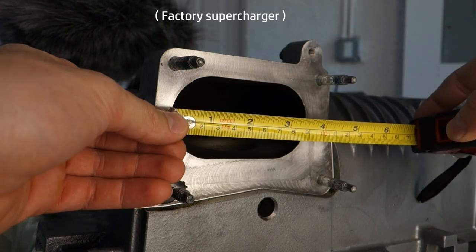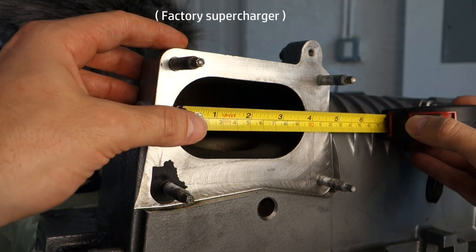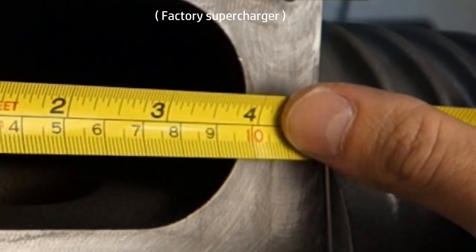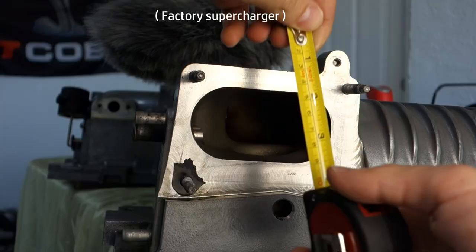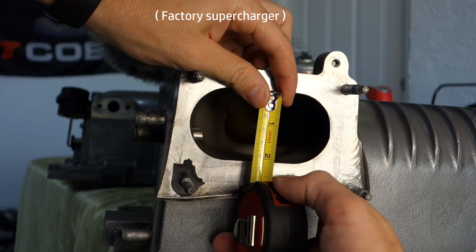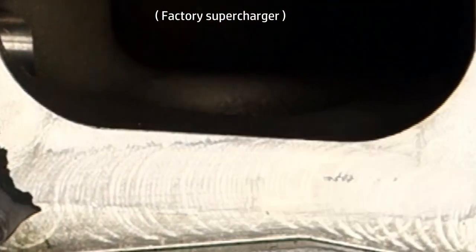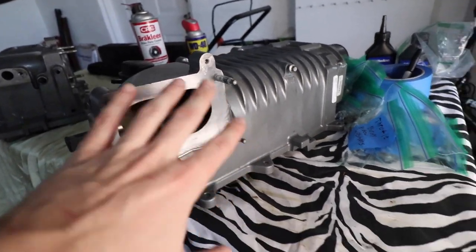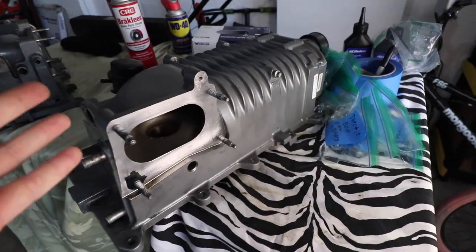Now I am going to measure the air inlet opening on the stock supercharger. As you can see, that's about 4.1 inches from side to side, and from top to bottom that's about 2.2 inches. Now that we've seen the inlet side of the stock blower, let's flip it around and see how it looks underneath.